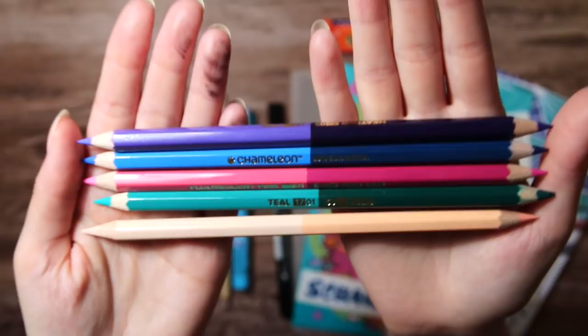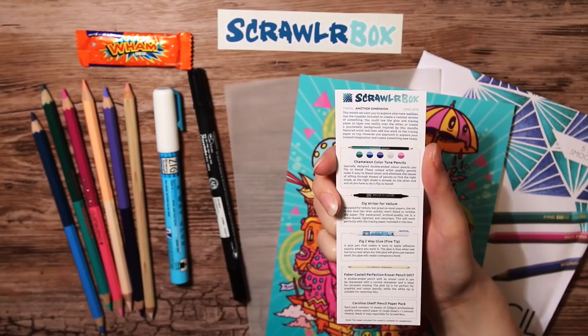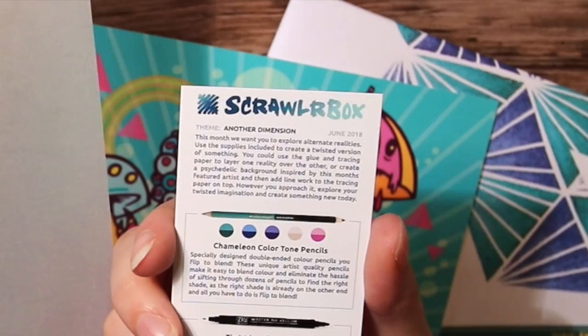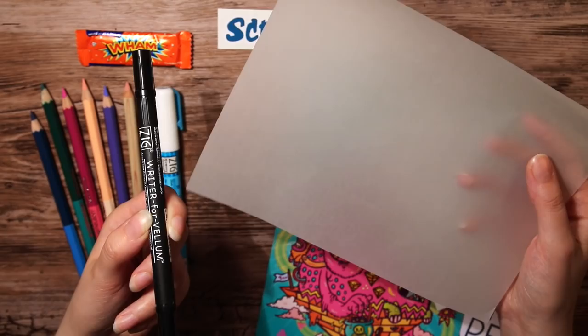We also have the Scrawler challenge, in which you're supposed to use all the supplies in the box to create something. And this box prompt or challenge is Twisted Reality. Still, I was so confused about this see-through paper — it isn't mentioned in the supply list. However, there is this little hint on how to use the supplies written up in the theme section, which I usually never read, so oh well, I know now what to do at least.